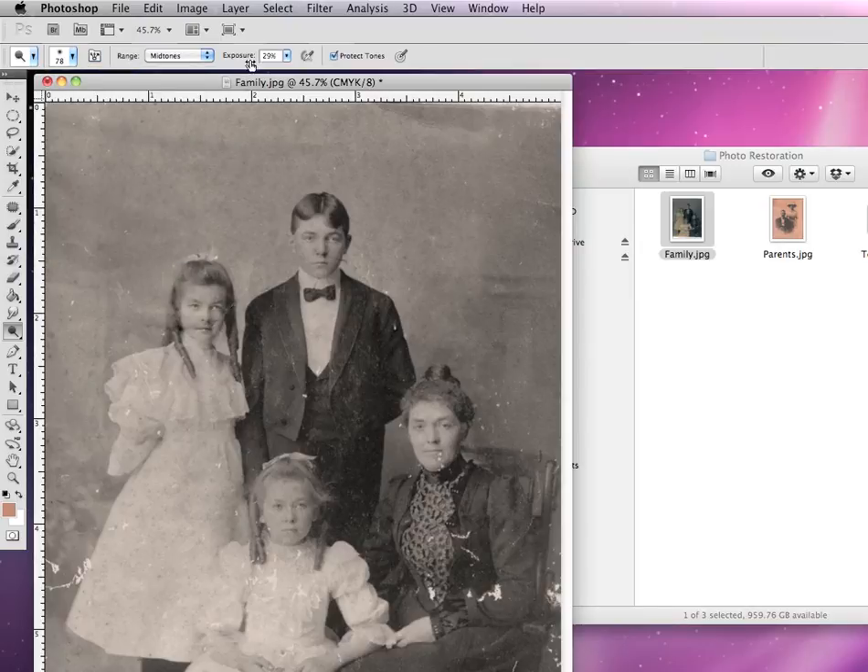You can also adjust the exposure — this is the amount of lightness, how quickly you want it to lighten up. The higher the number, the more quickly it'll become light; the lower the number, the longer it will take. You can also adjust what type of pixels you want to affect: you can adjust just the shadows to make the shadows lighter, the mid-tones, or the highlights lighter.